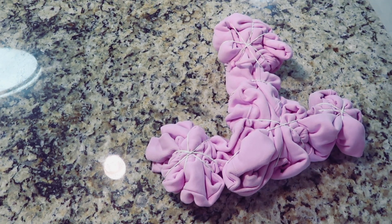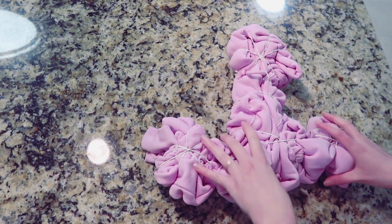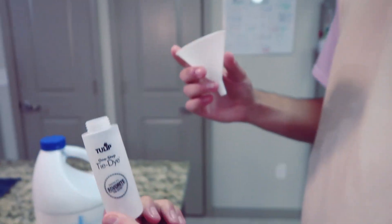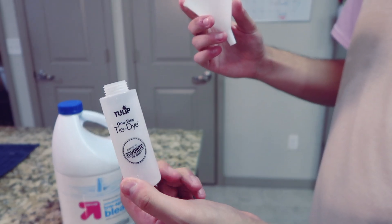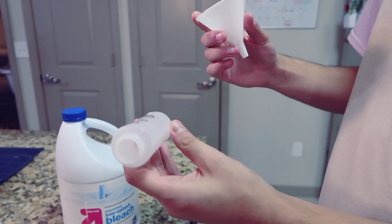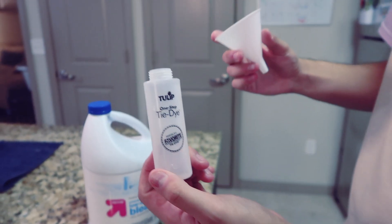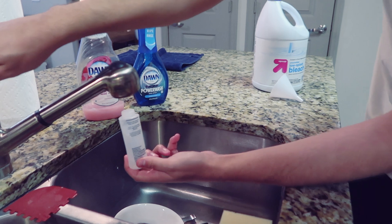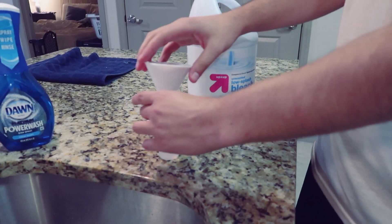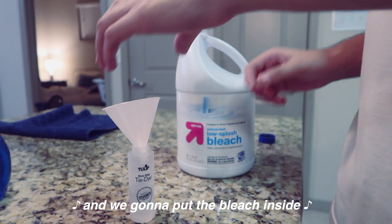It looks pretty crazy at this point, and that's kind of what you want. We don't really know how this is going to turn out — we'll find out together. Next, you want to take a squeeze bottle — I got mine from a tie-dye kit and emptied out a color I wasn't going to use. You want to make it half water, half bleach. Put the water in first, then use a small funnel to safely pour the bleach inside.